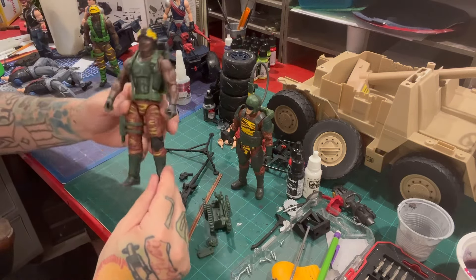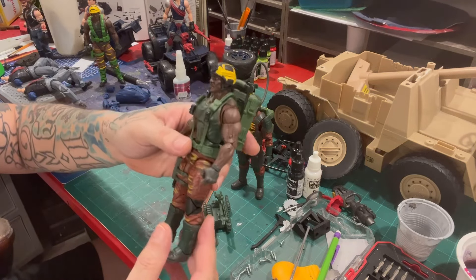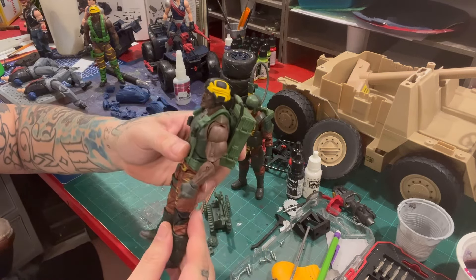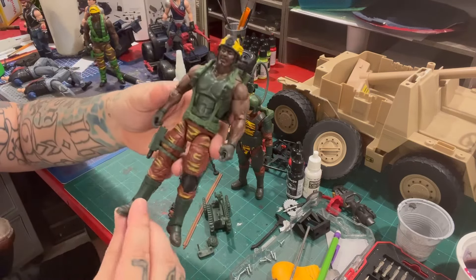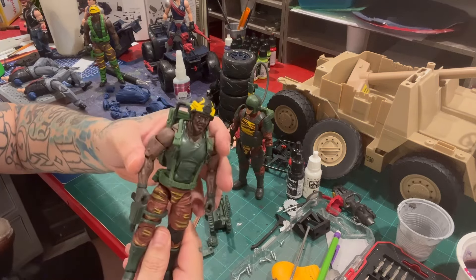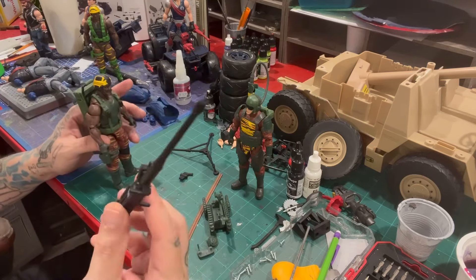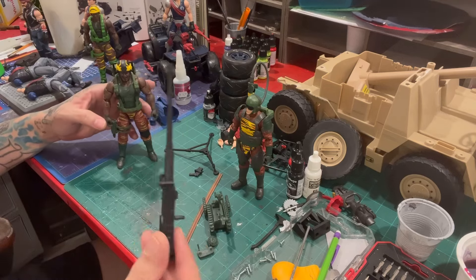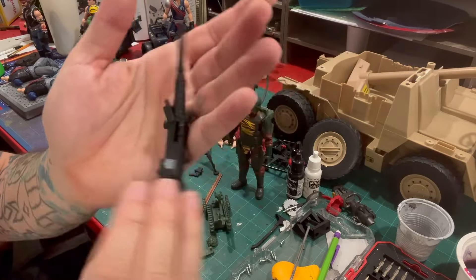We've been seeing these Roadblock legs since V1 — Gung-Ho, Roadblock — a lot of people have used these legs and these boots are still kicking. Other than that, he's pretty much like the heavy artillery Roadblock with the helmet. He does not come with the cool backpack and the original 50-cal as opposed to a minigun, and these are in a really nice matte black with the Tiger Force logo — there's that upside-down Tiger Force logo right there.